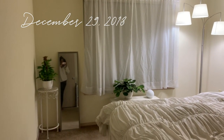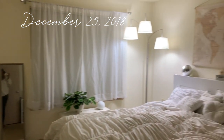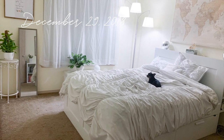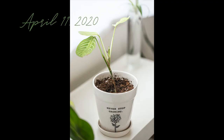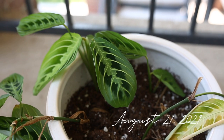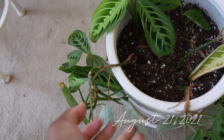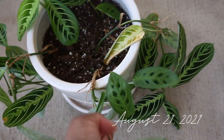I got a prayer plant in 2018, and when I first got it you could see it in the center — it's healthy, it's thriving, it's full. It was great for a little bit, but then in 2019 its health started to decline. Thankfully I took a piece off of it and started to propagate it, and when it developed roots I put it in soil.